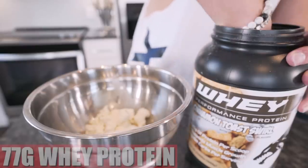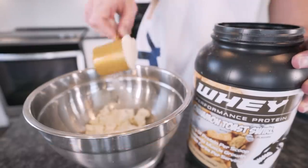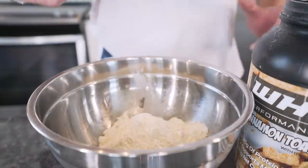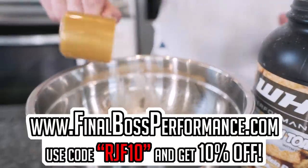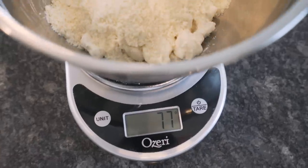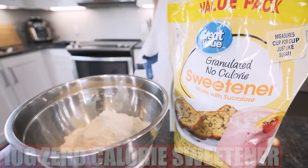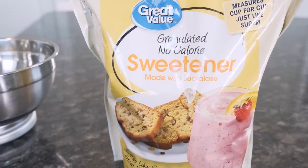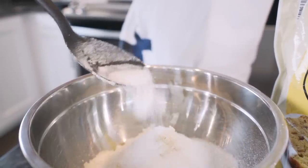Now we just need 77 grams of a vanilla-based whey protein powder. I'm using that Final Boss, which is now actually back in stock — available at bombboxwarners.com, two-day shipping, RJF10. Next, we just need 10 grams of a zero-calorie sweetener. Zero calories, no side effects, except for ab veins — and I really think that's a side effect we can all live with.